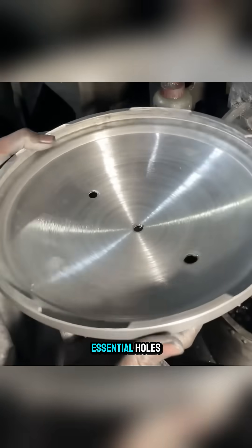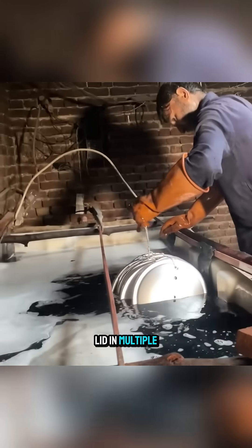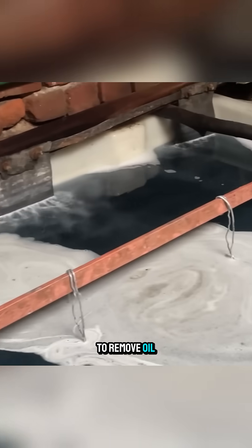Next, they drill essential holes, such as the steam vent and the safety valve hole, and immerse the lid in multiple cleaning baths to remove oil and residue.